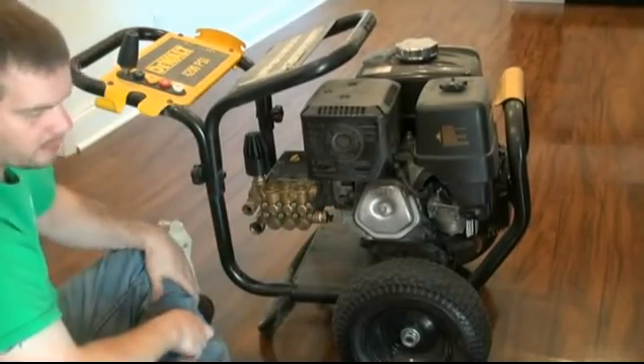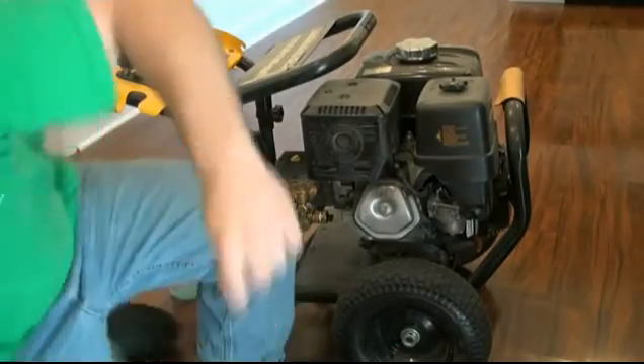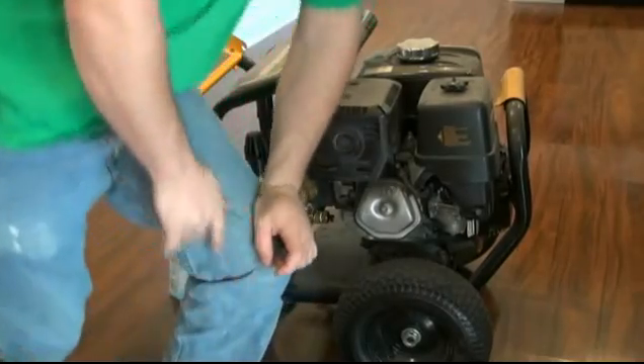Alright, so that's got everything back together. I will make a part two and we'll start it up, test it, and see how it works.